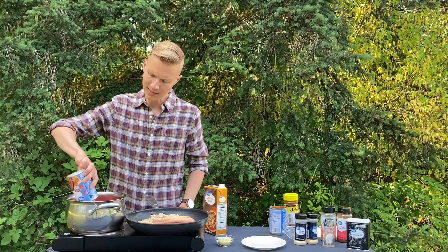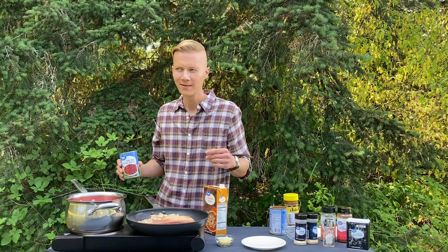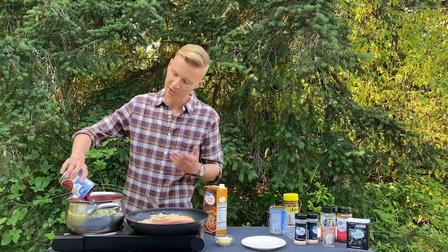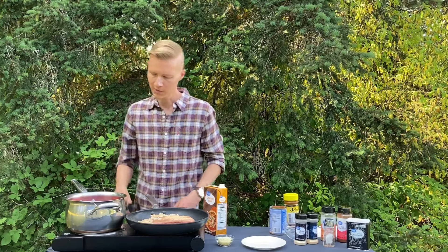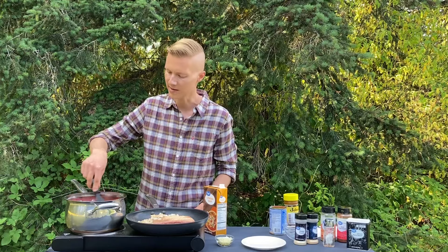A can of petite diced tomatoes, and a can of dark red kidney beans — but use whatever beans you want: light red, navy beans, pinto beans, chickpeas. I usually add those too, but we're just doing the basic. We got all those in there. Give that a nice little stir, and we're just gonna cook this over medium heat, nice little simmer.